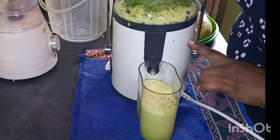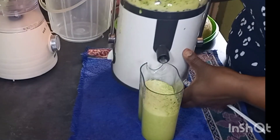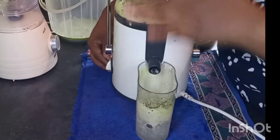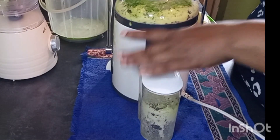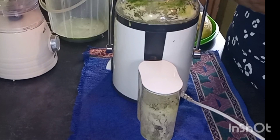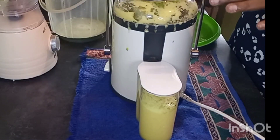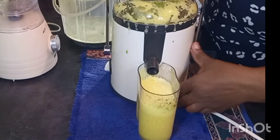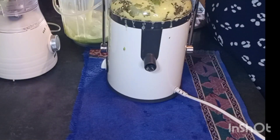We give our juicer a bit of time just to rest, and we collect all our precious juice and put it through a sieve. I'm going to cover this because it's really splattering all over. We have finished with our first juice, so we collect all our goodness — that is already ready.